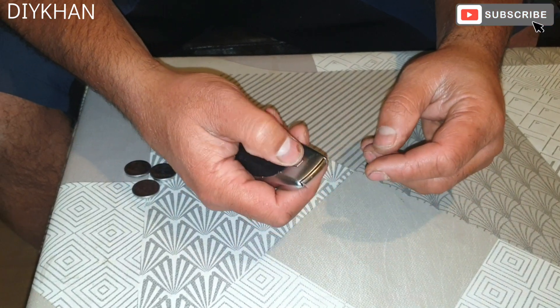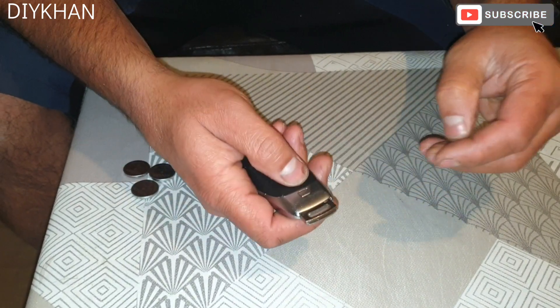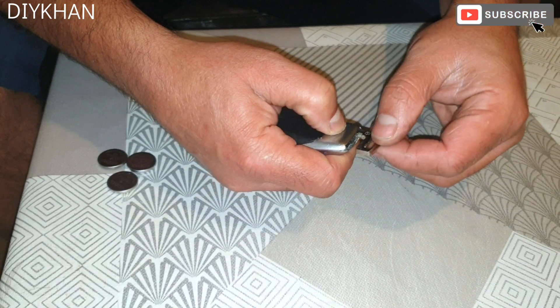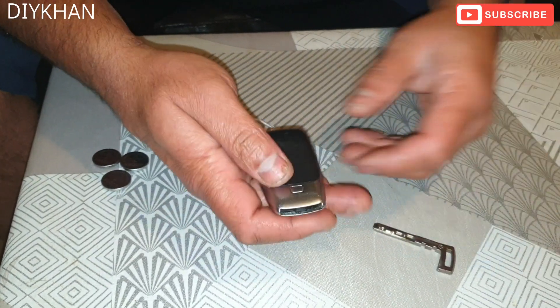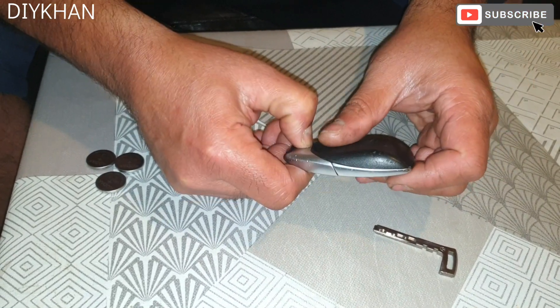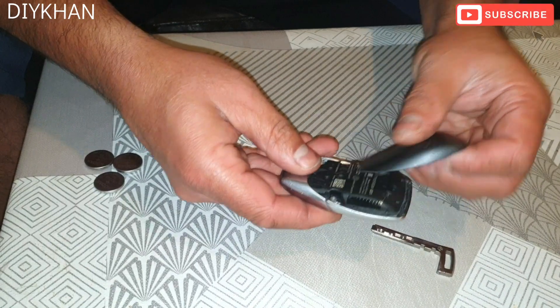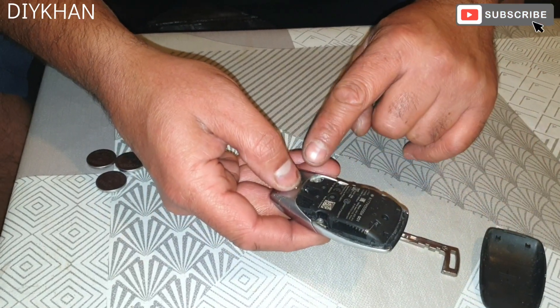Basically, you press this button once and the blade pops out like this. You press it again and the whole blade comes off. The next thing you do is press this button all the way down and slide the back cover off.